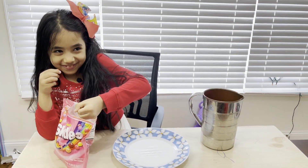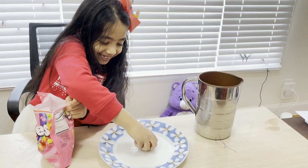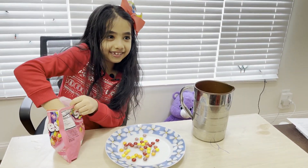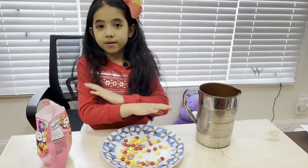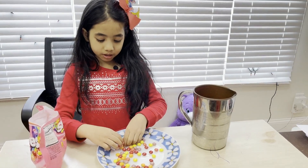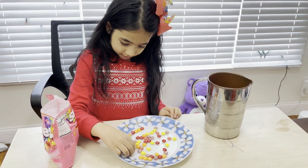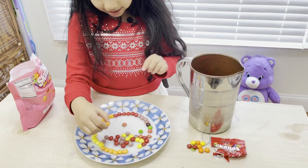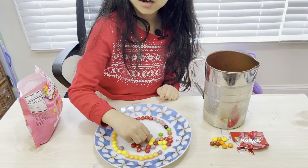I'm going to put some Skittles on the plate and arrange them in a circular manner. I'm going to put two colorful ones right here. So you have red, yellow, orange, and a little bit of green. They look so yummy!